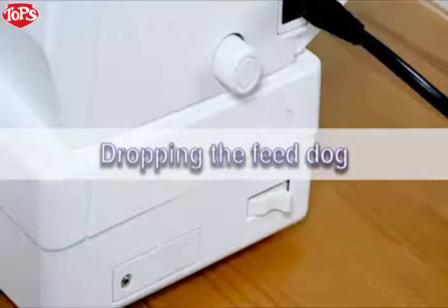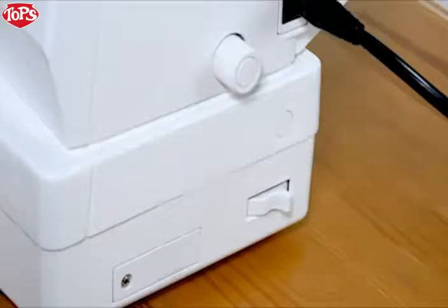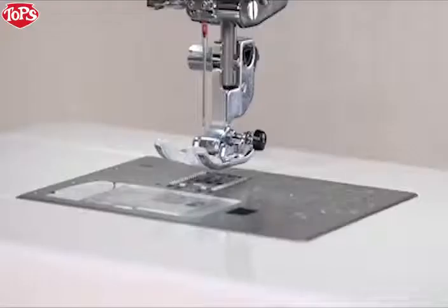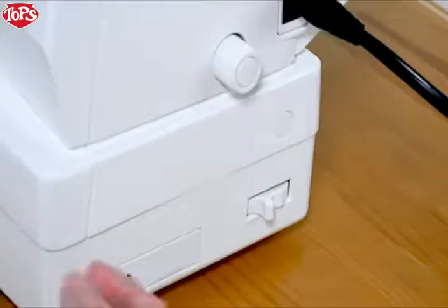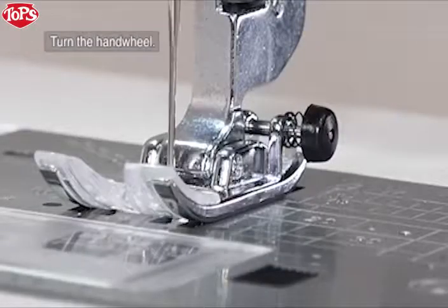Dropping the feed dog. The feed dog can be lowered with the drop feed lever located on the right side of the machine. Shift the lever toward you to drop the feed dog. Shift the lever away from you to raise the feed dog and it will return to the up position.